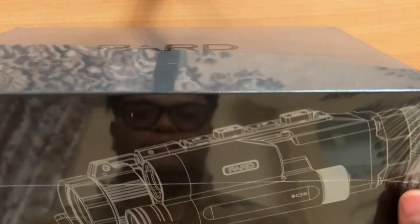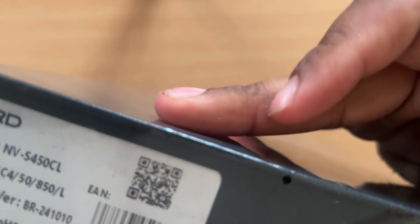This is a PAD with a magnesium scope — the NVS450CL, the latest model.